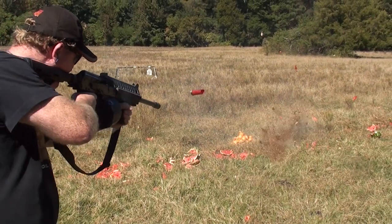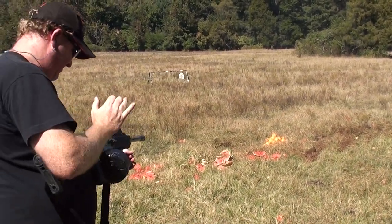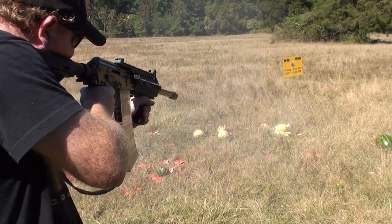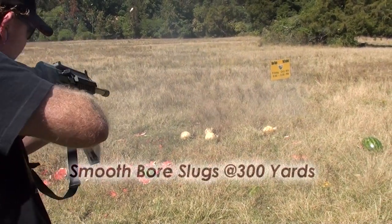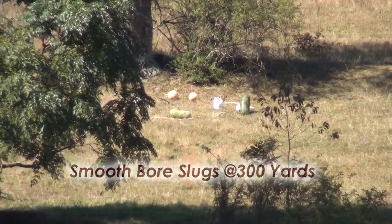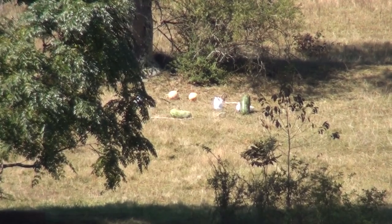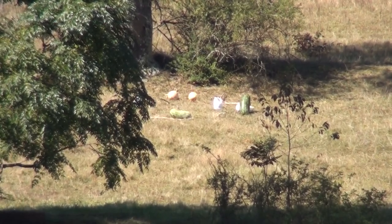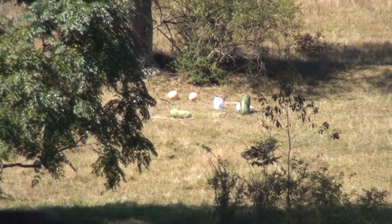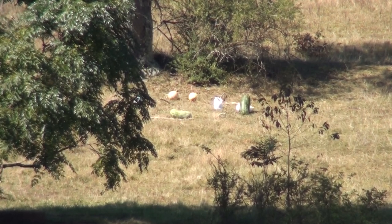That looks fine. You see it, Eric? Nice. Get real low. That's probably about 10 foot in front of the target — 10 foot in front of the watermelon? Yeah. That's probably about 3 foot low from the line of sight.